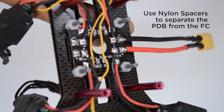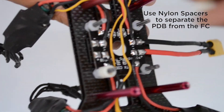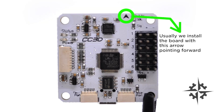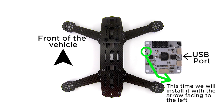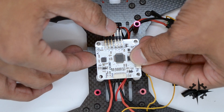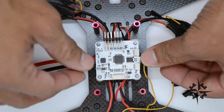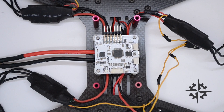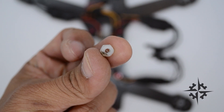Use 5mm nylon spacers to separate the power distribution board from the flight controller. The CC3D has an arrow that indicates the direction it should be mounted on your aircraft. Usually we must install the board with the arrow facing to the front, but this time we will install it with the arrow pointing to the left of your vehicle when you look at it from behind. Use M3 nylon nuts to fix the board.